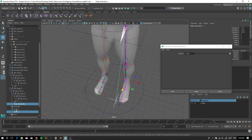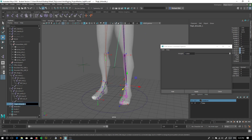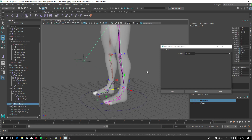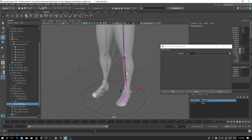See how it didn't spaz out this time — that's a good thing. Locator to the other side, apply. Now make sure everything's named correctly. I'll put control pole vector for each. Now if we select our handle and move our leg — nice and clean, perfect. And that's how we solve our little IK issue.